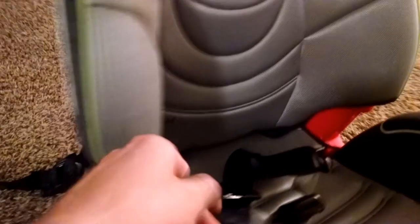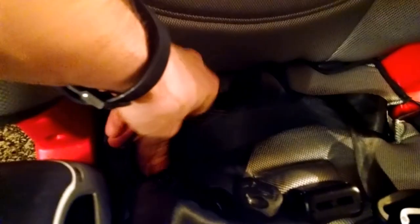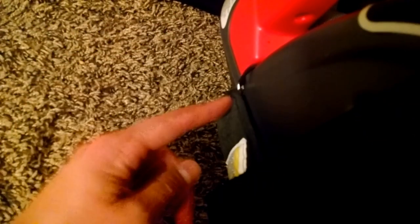Doing the same thing on this side — find the shoulder strap, bring it forward, make sure it's inside this little groove here. Then find the elastic and bring it down and reconnect it to that little metal loop there.